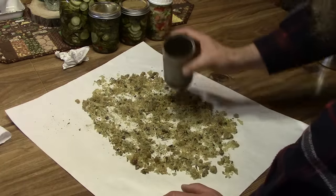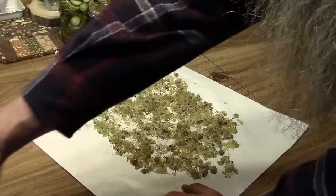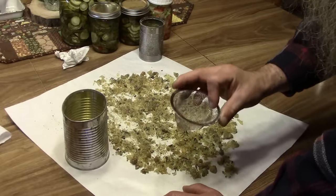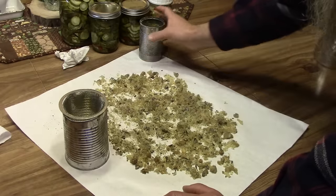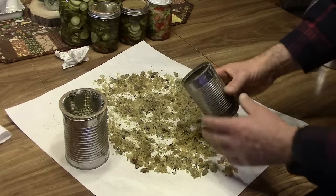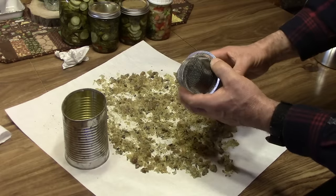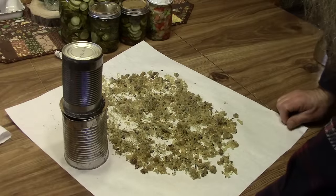Now we're going to put it all back in this can here. I've got a stainless steel sink strainer, and we're going to put that inside of a larger can. We're going to fill this collection can back up with the pitch, then set the strainer over the top of the can, and put it in the oven to strain it out.